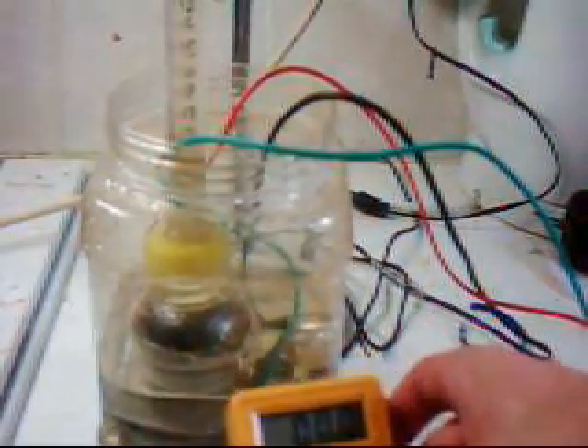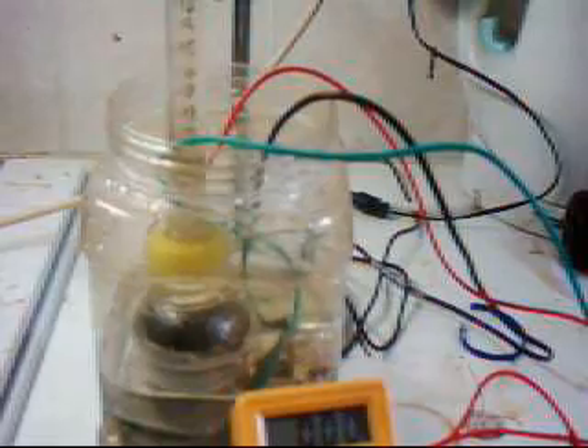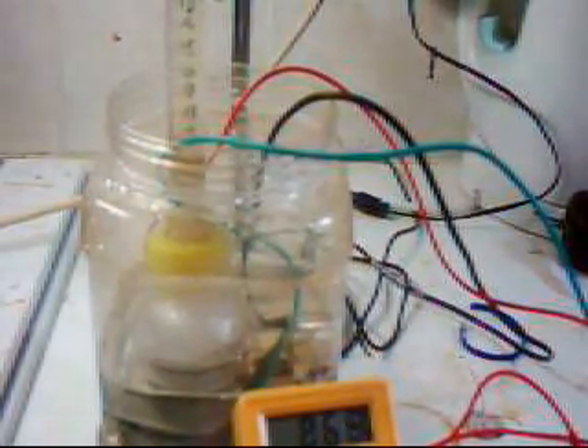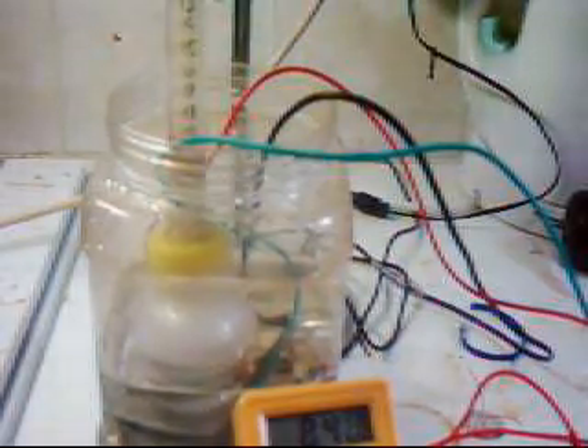Okay, the tube is now full of water. And we have got our amp meter here. And if I turn it on, I have to go by the time on the video. Okay, that's 20 mils.